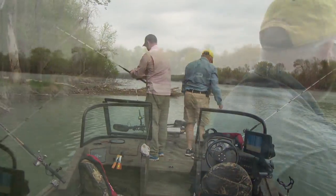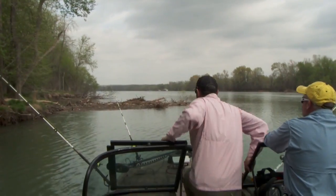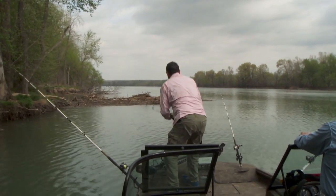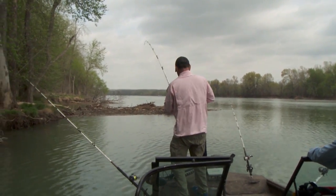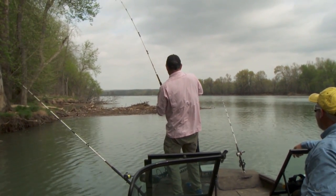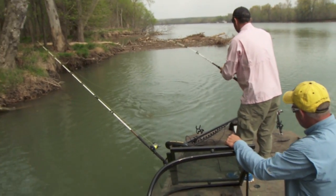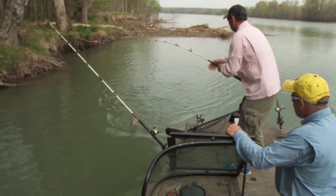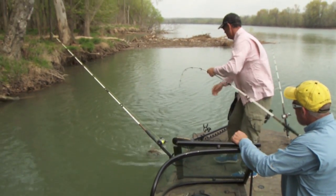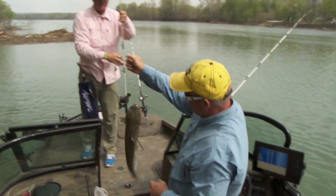Get him! He's there. Got him — there we go. Come on, catfish, come out of there. Look at him — he's running like a white bass now! There he is. Nice channel cat! Nice fat channel cat, Scott.